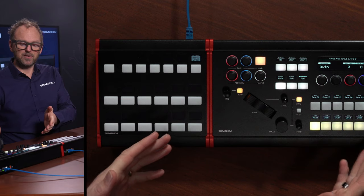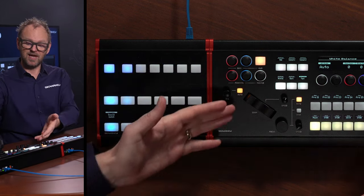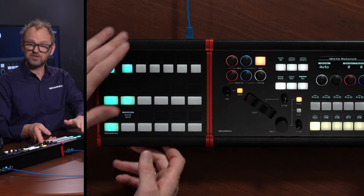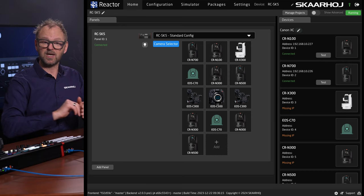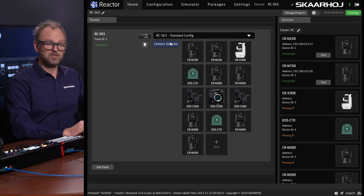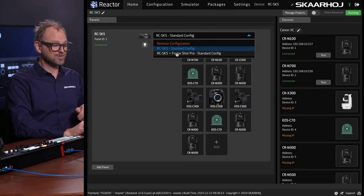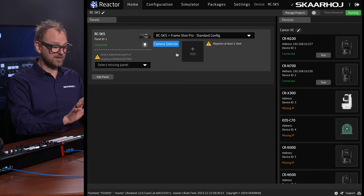This is how it looks when the Frameshot Pro has just been connected to the network. The RC-SK5 is actually coming from a different project where we just controlled cameras. So I just plug this in, and in Reactor — the software that runs on the RC-SK5 — we see this. This is coming from the previous project we had. All I need to do to include the Frameshot Pro is to select it from this menu, and I'll just change the configuration like this.